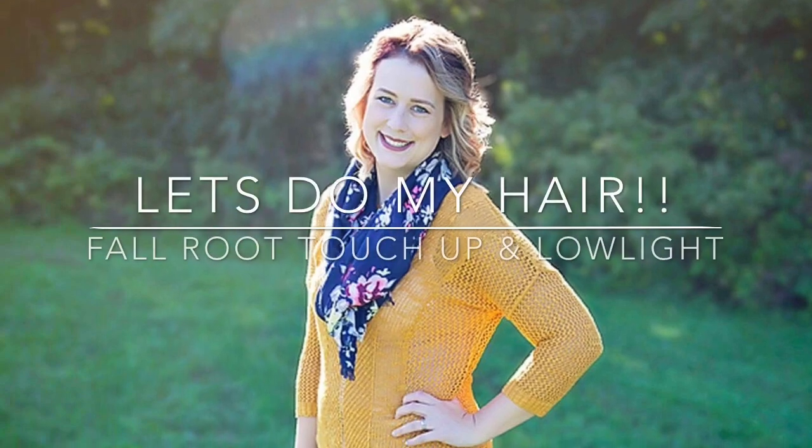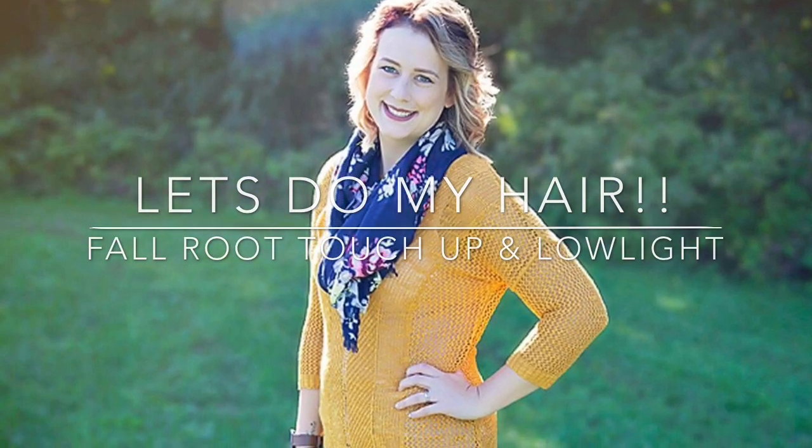Hey guys, so Tina from Railroader's Wife just uploaded a video of her doing her hair and her makeup and it reminded me of back in the day when I used to do things like that. So I'm going to do my hair because my roots are gross and I gotta do something. And if you want to see how I did this hair color, then stay tuned for the video.